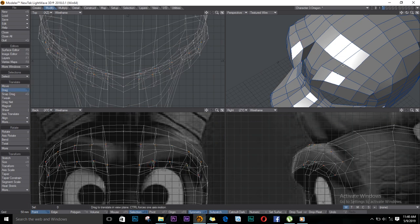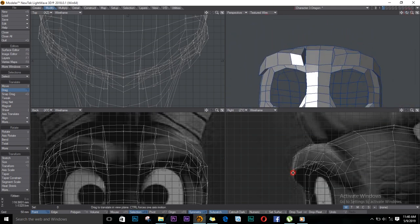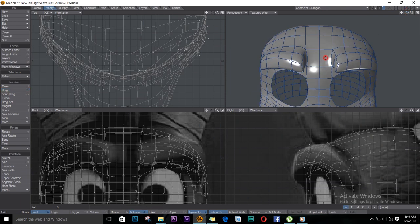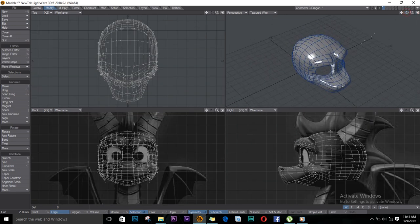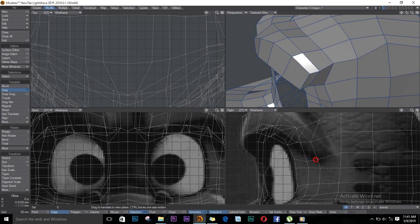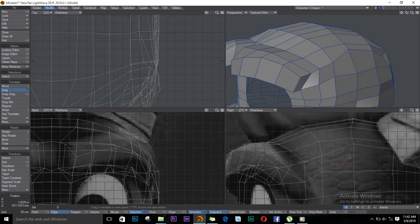That looks convincing enough with just a bit of tweaks. Let's move these two and drag them in, and the ones down here as well. At this point I'll just try to fix some of these polygons — it's not an easy job. You just have to keep tweaking. Art is something very difficult; you have to feel it in your gut.